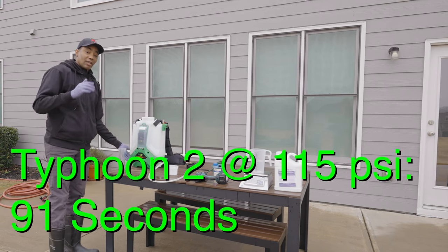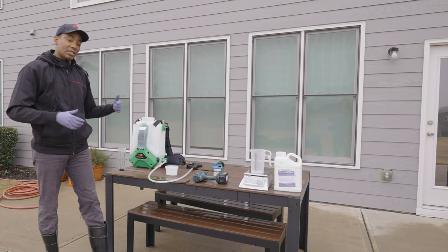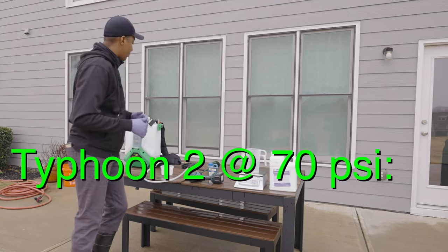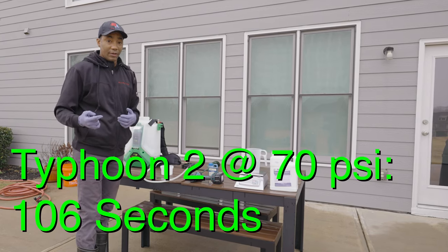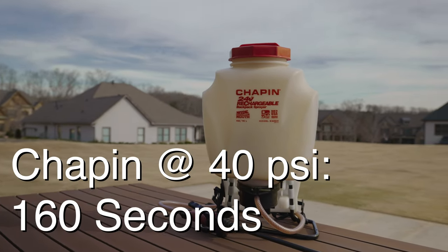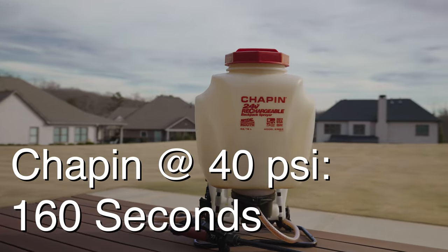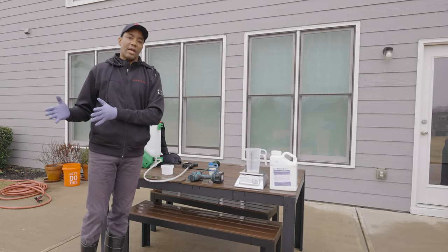The Flowzone is a dual-pressure model, so you can run it at 70 PSI or 115 PSI. At the lower 70 PSI rate, you'll have 106 seconds to walk 1,000 square feet. If you're using a Chapin backpack sprayer, you'll have 160 seconds, because the Chapin runs at a much lower pressure of around 35 to 40 PSI.